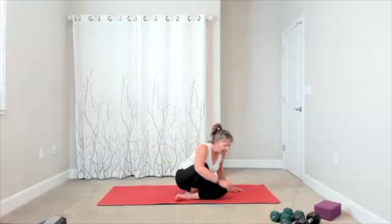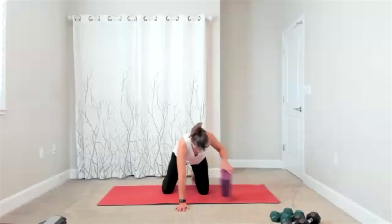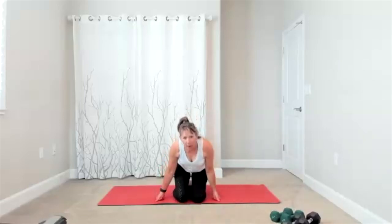Bring yourself up into a comfortable seated position. We're going to take the right hand behind our back — that is just your chance to sit up tall. Engage the core. If you end up getting sloppy in the center, zip up. Hold it there, and then drop the ear. You're going to keep that zip of the core to keep yourself centered.